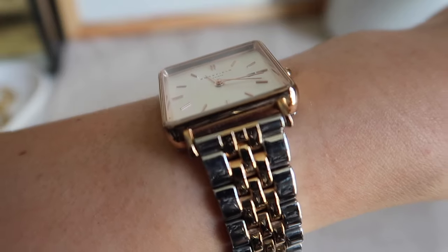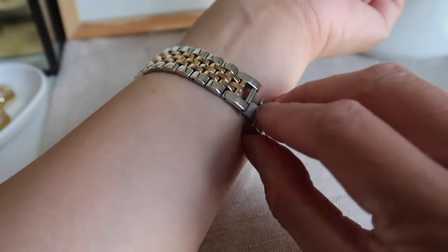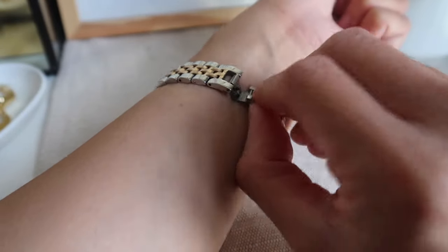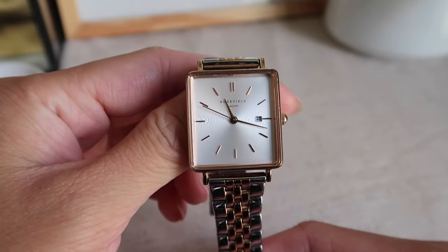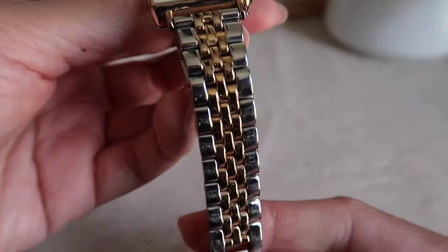Comparing it to when it was new, this side is a bit fading already — it's not as gold as before. I'll just remove it maybe. It's not as gold as it used to be, but what I'm amazed at is this part of the watch itself.